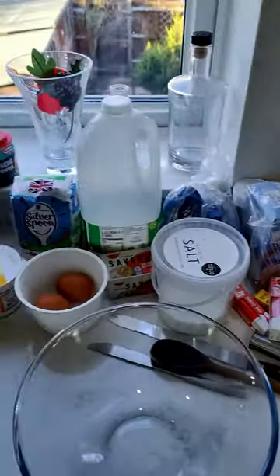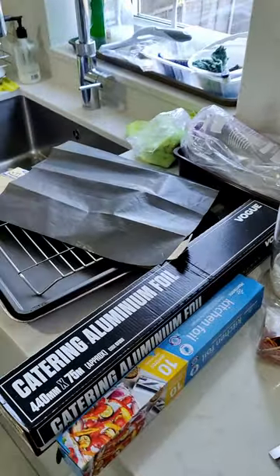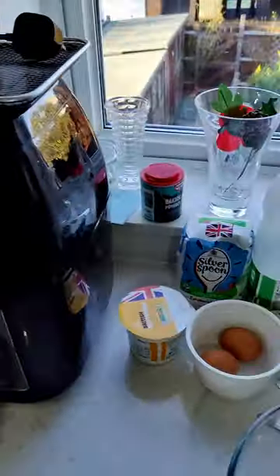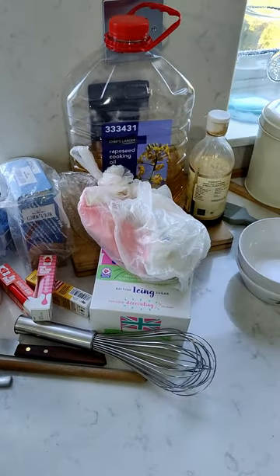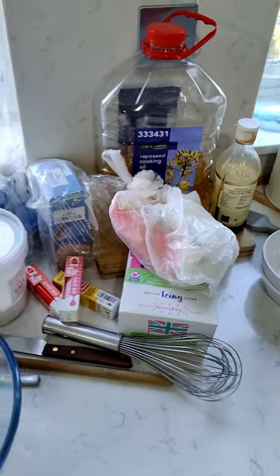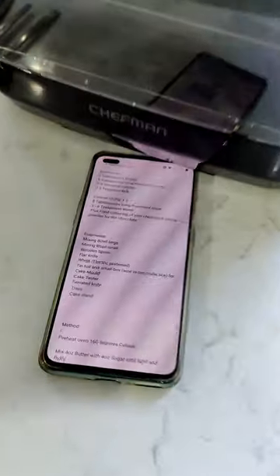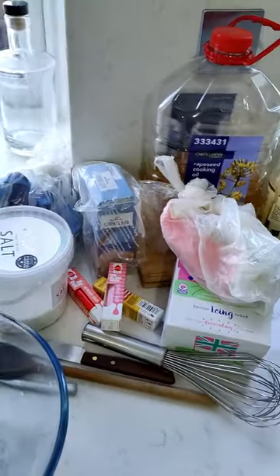Okay, so today we are making fondant fancies, otherwise known as French fancies. I watched a video online — this is not my recipe, pretty much just copying other people's content at this point. I watched the video online, wrote down the recipe, the ingredients, the equipment and all that kind of stuff. This is what it said we needed, so we're going to attempt to make fondant fancies.